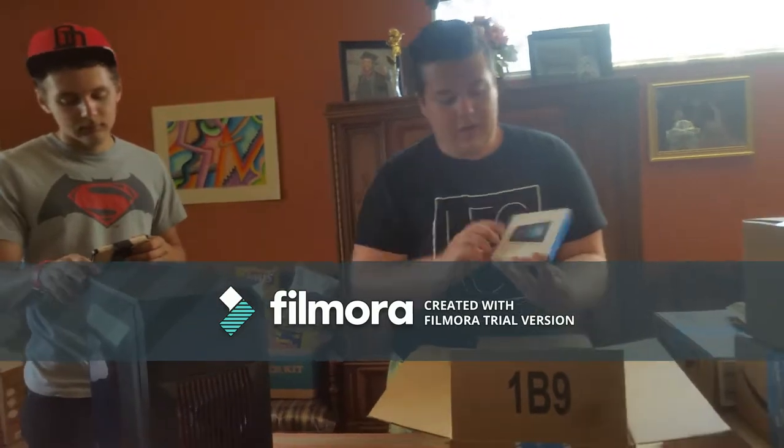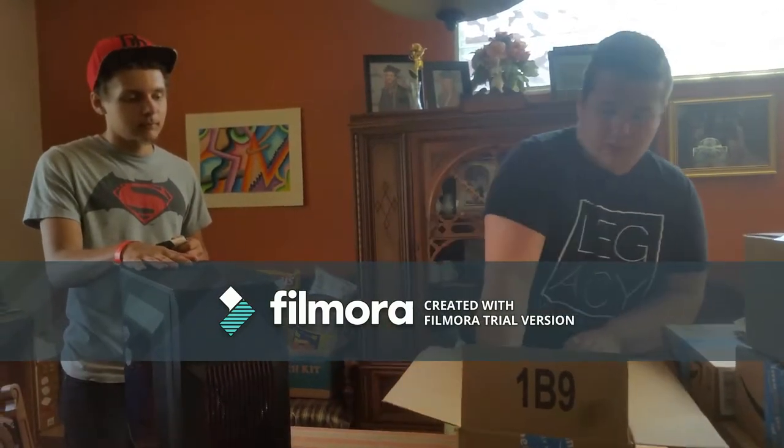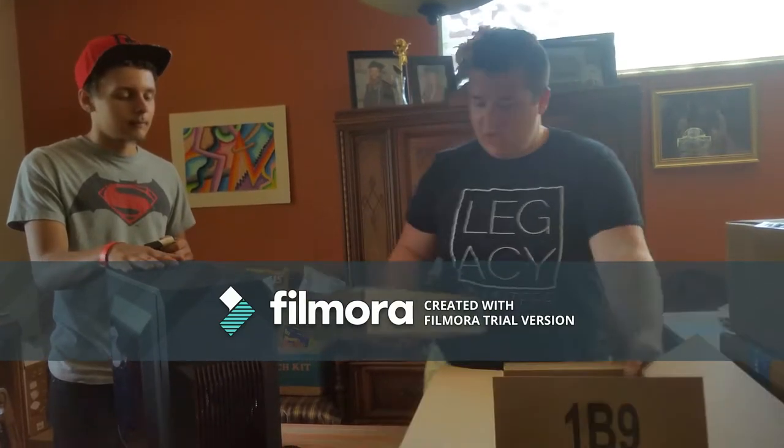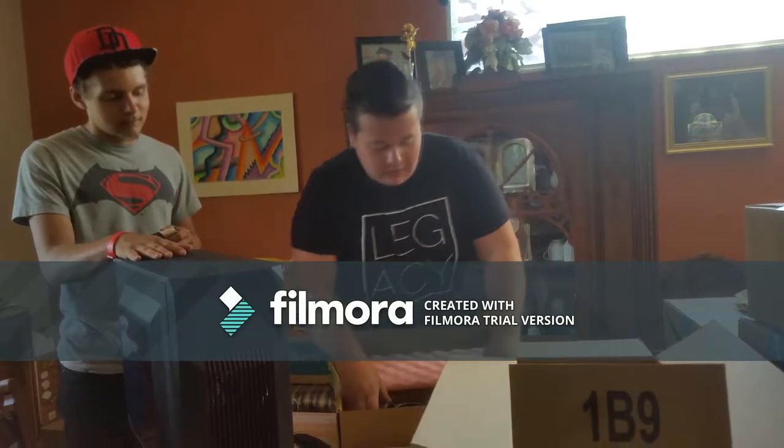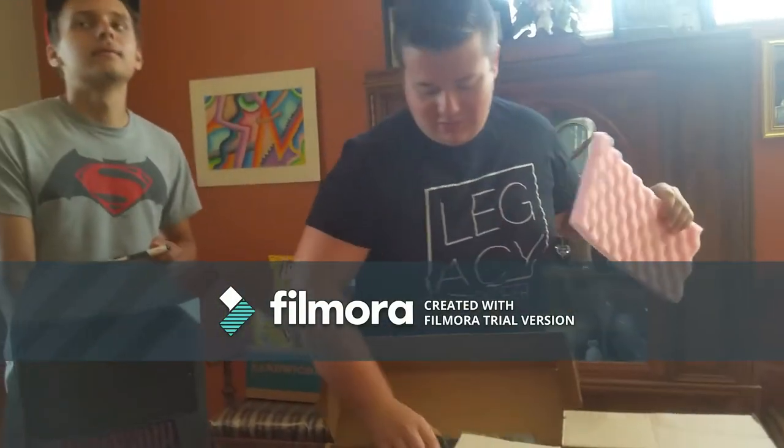Right here we have the GTX 770. I bought it off a friend because it was a way better graphics card than the one I was going to get, so that's why it's not in special packaging. But that is a GTX 770 - look, there is new writing right here.